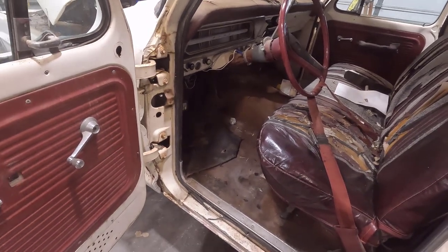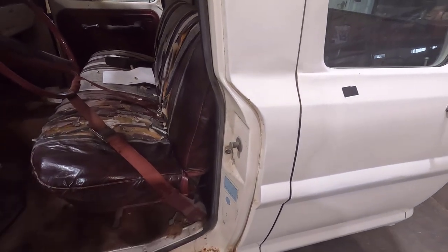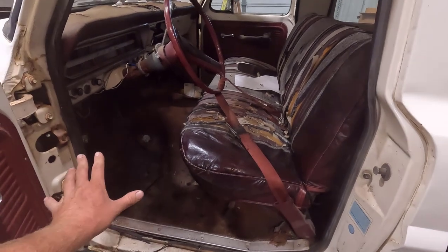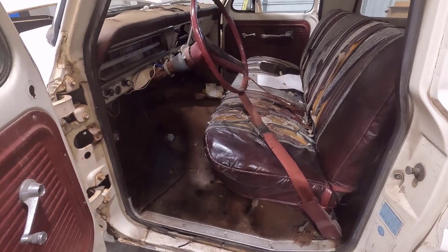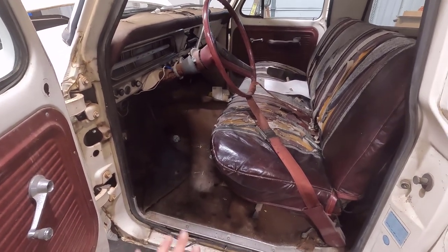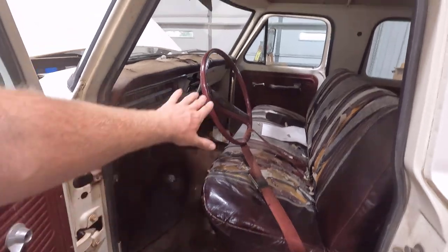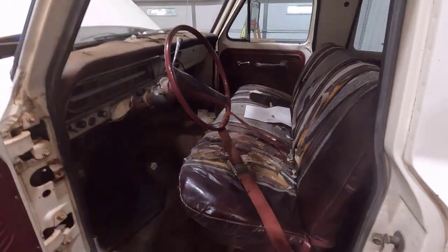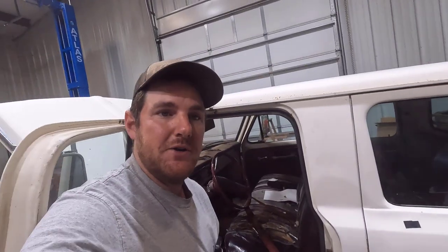I'm going to get to work cleaning this thing out, getting the seats pulled out and that carpet. It actually has carpet and then a rubber floor mat underneath the carpet. I'm hoping that the rear rubber mat is in good shape because you can't reproduce those. Although I am thinking about putting red carpet in this because the vinyl floor mats you get aftermarket just fit absolutely horrible. The carpet seems to do a little bit better, and I'm keeping the red trim accents and red seats, so red carpet might be a good touch.